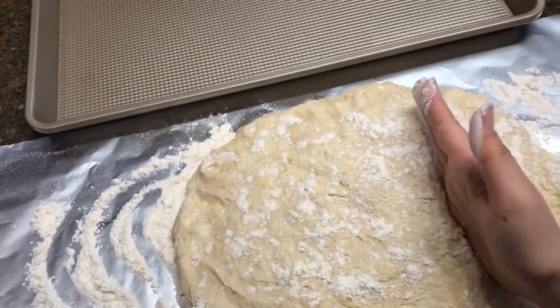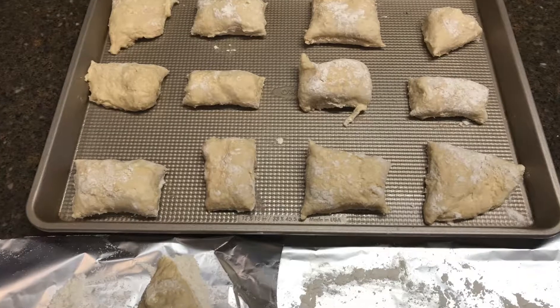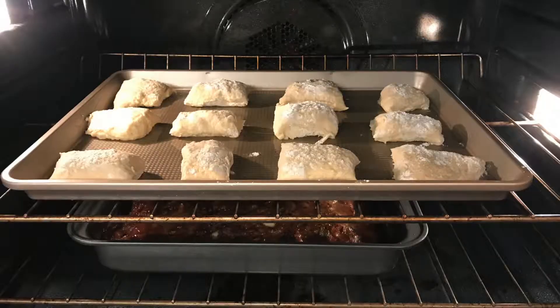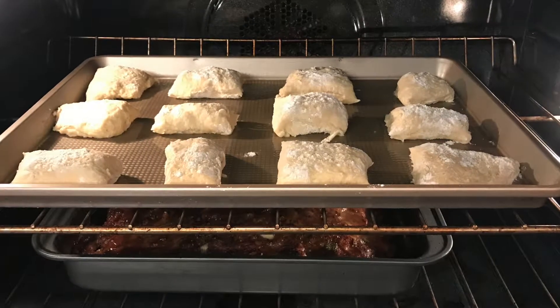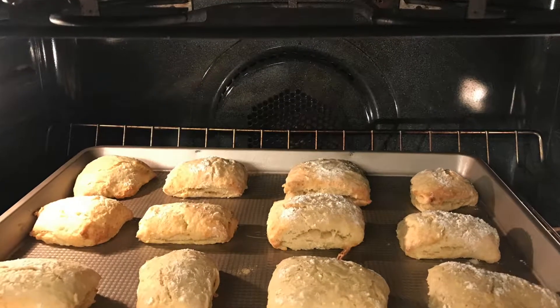Cut the dough into fours. Lay the pieces out with an even amount of room on the cooking pan. Put it in the oven at the same temperature as the meatloaf — 375 degrees — and bake for about 12 minutes.